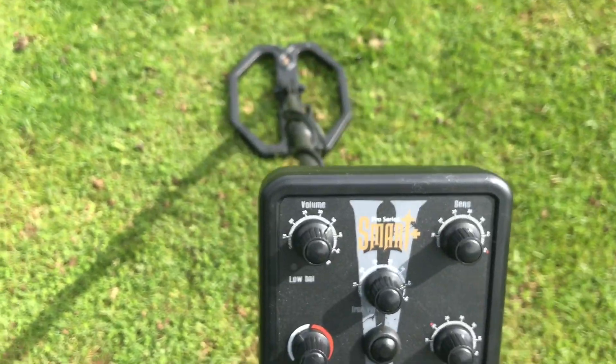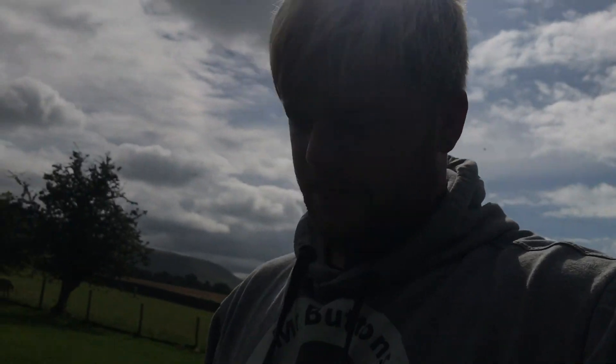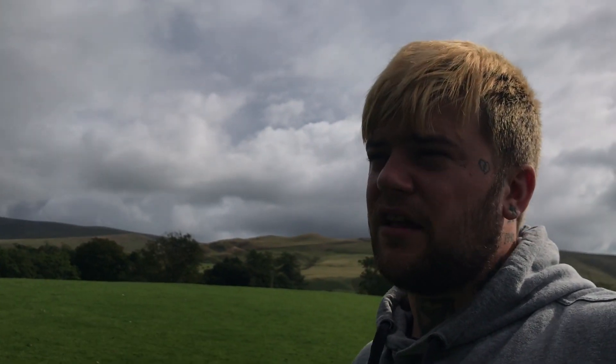Welcome back, feels good to be out metal detecting. I'm back out for the first time actually using the Deep Tech Smart Plus Pro. I've done this field quite a few times and I've only ever got a couple of Georgian pennies, a spindle whorl, a couple of lead weights — never anything else really. So we'll see how good this is.